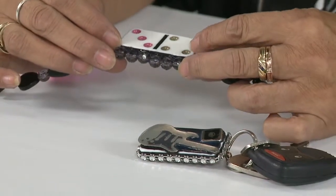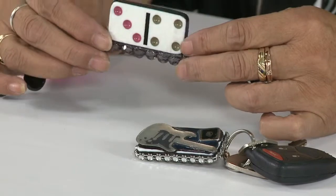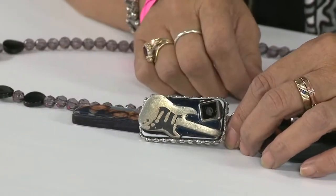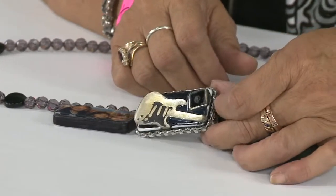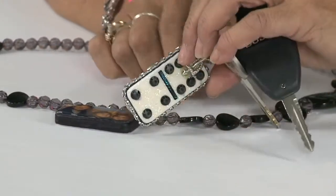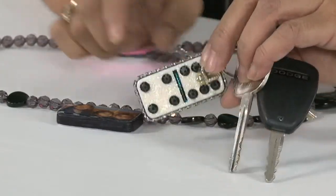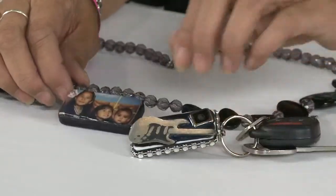You can personalize them with your photos. You can personalize the back — I've added glitter. You can add stones or you can add alcohol inks. Here's an example of a keychain I made, and on the sides I put the stones, the bling for Elvis, and I have the stones in the back, and it's very simple to do.